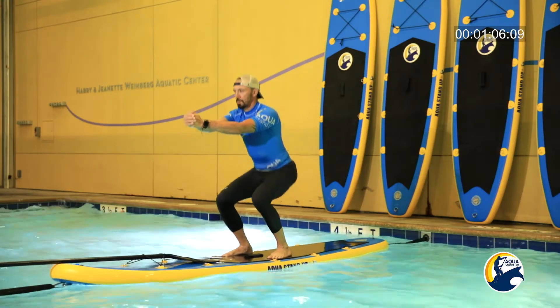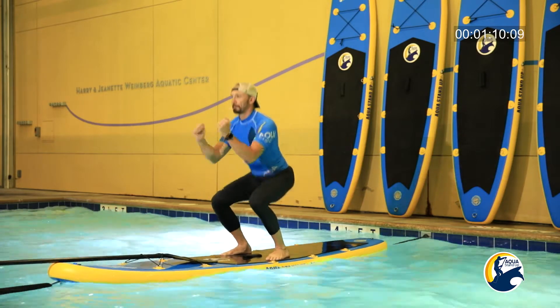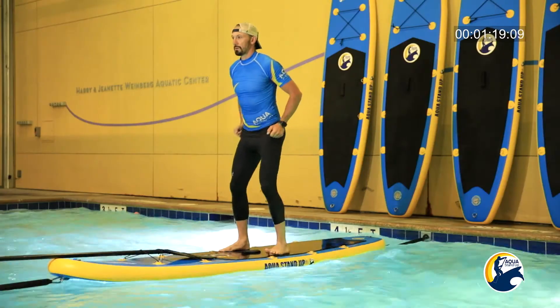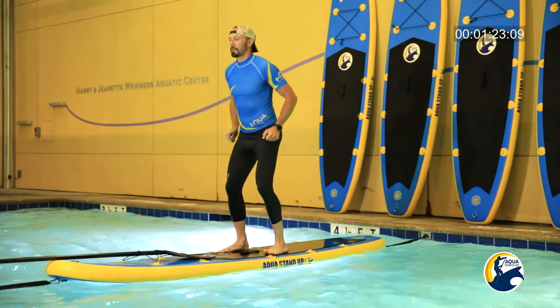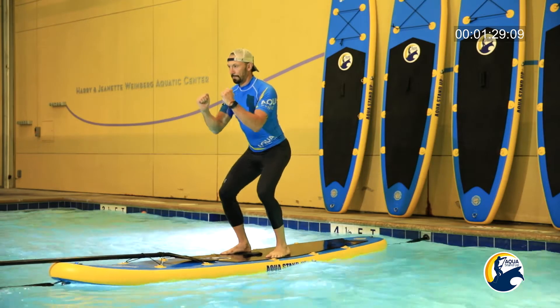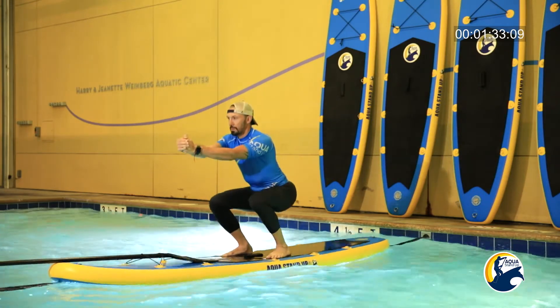Three down — slow and one quick. Slow and quick. Down and up. Knees down, hands together and shoulders down.